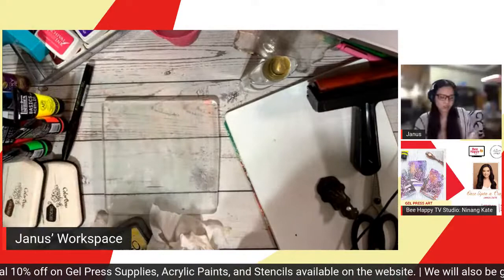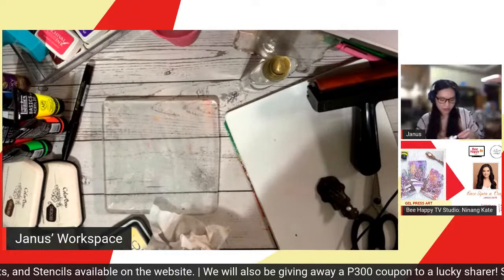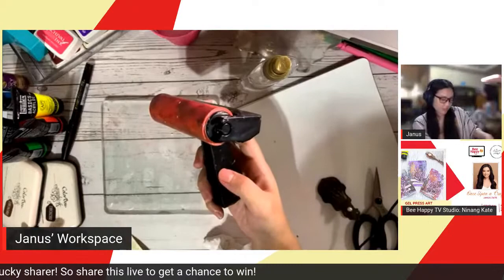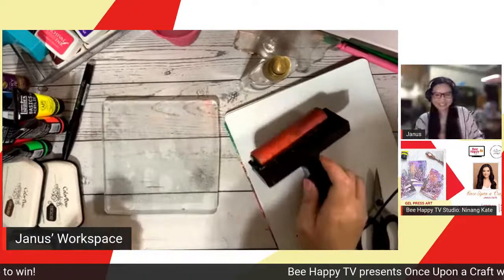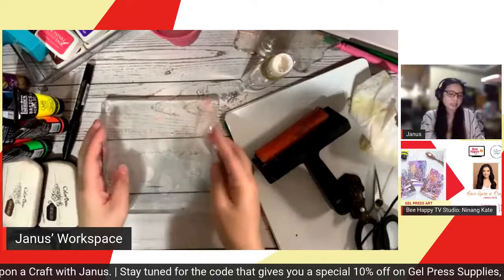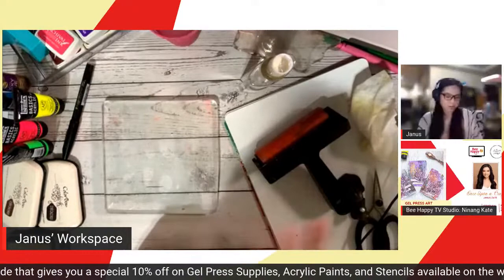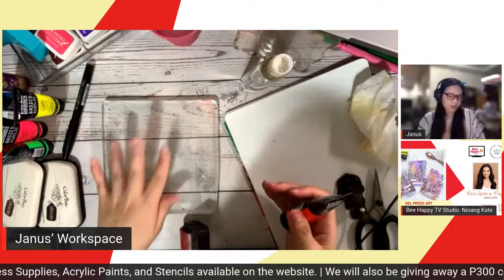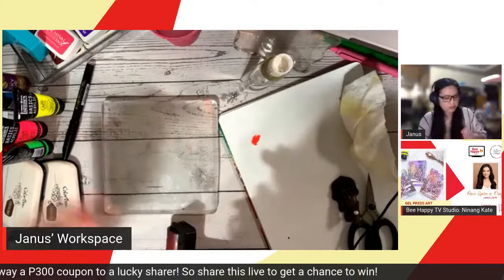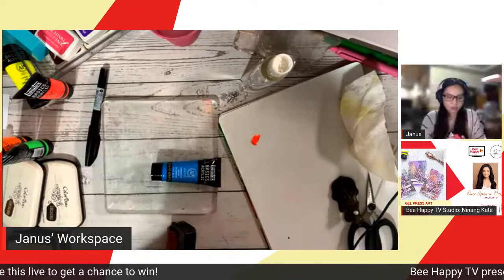The gel press plate is 6x6. We'll start by working with the gel press plate and your brayer. I'm going to mix some paint — I have here a disposable mixing palette. I'll just choose two colors. I'm mixing a dark violet-ish pink. Just so you can see the color clearly.